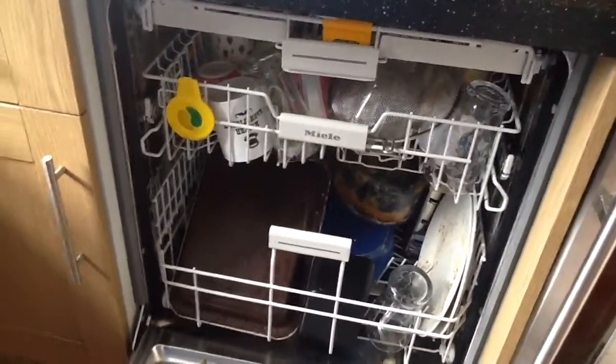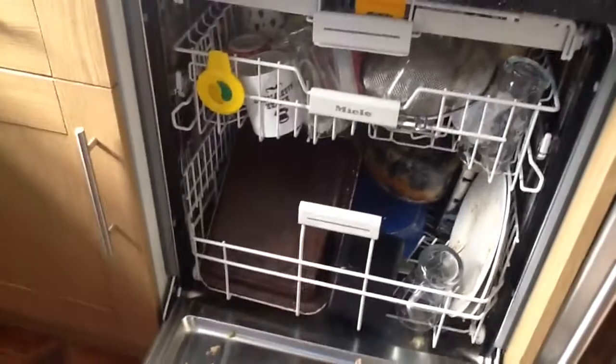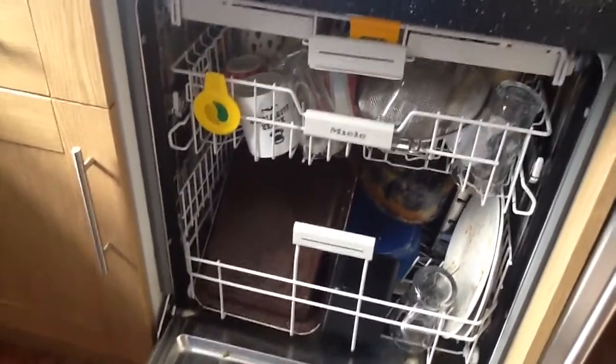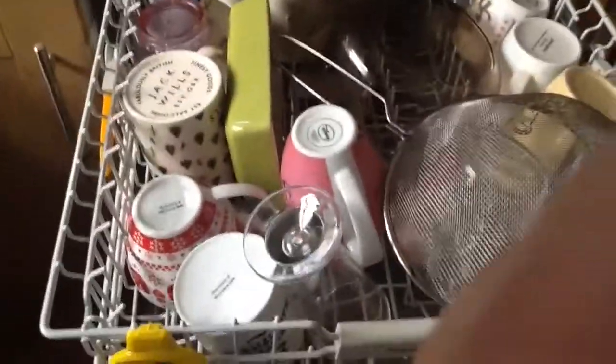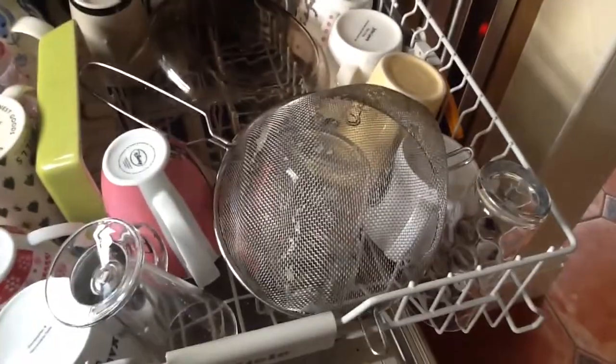On the middle rack, this is perfect for bowls, glasses, cups — anything slightly more delicate. It's not going to get as intensive a wash, but it still gives really clean dishes. As you can see, there's a various assortment of items — glasses and cups, a large bowl, a sieve.